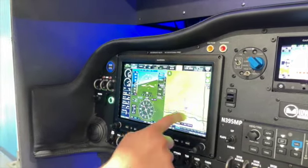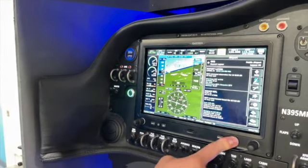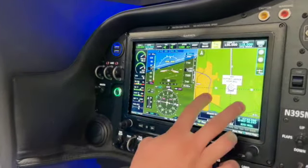You can see that it's selected runway 36. Now it does this based on METAR data. The METAR for the D95 airport showed 270 at 6 knots, so that's why it picked runway 36.